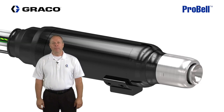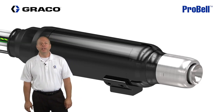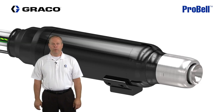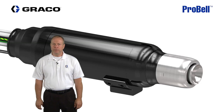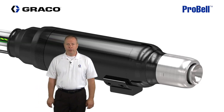The ProBell is a rotary atomizer used in automated finishing processes. Today we're going to review three areas of operations: the first is air and fluid flow through the applicator; the second is the actual operation of spraying, cup washing, and purging; and the third is the operation of the electrostatics.